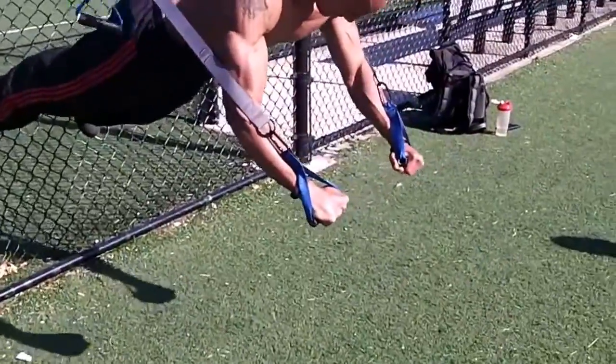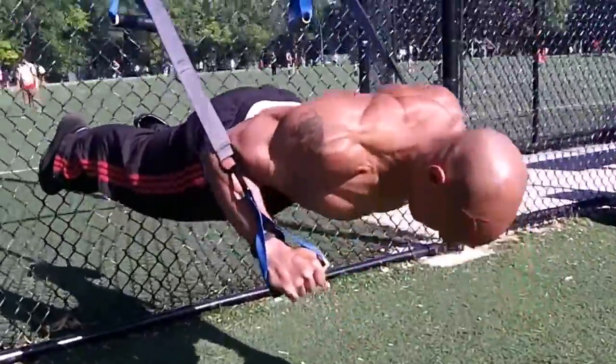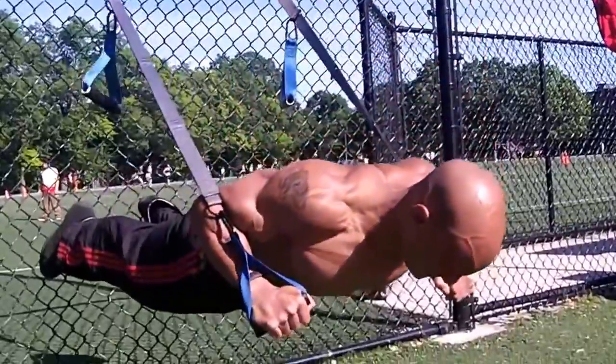There you go. Now bring them down — bring them down further. Yeah, now do them. There you go. That's how I was doing it.